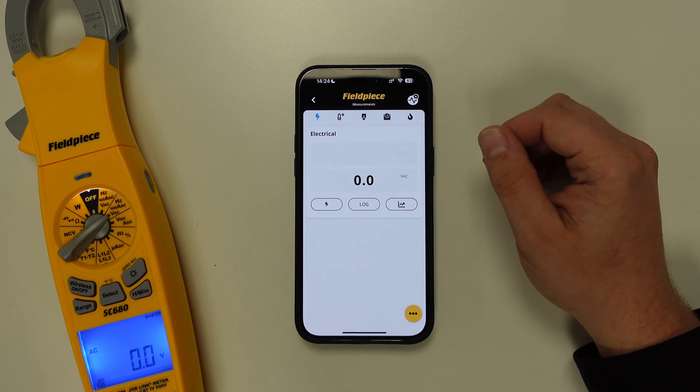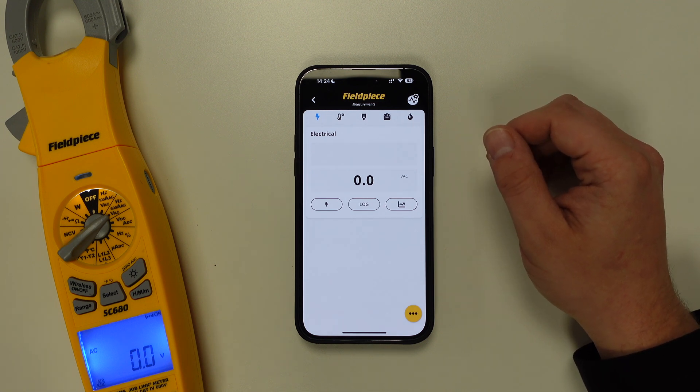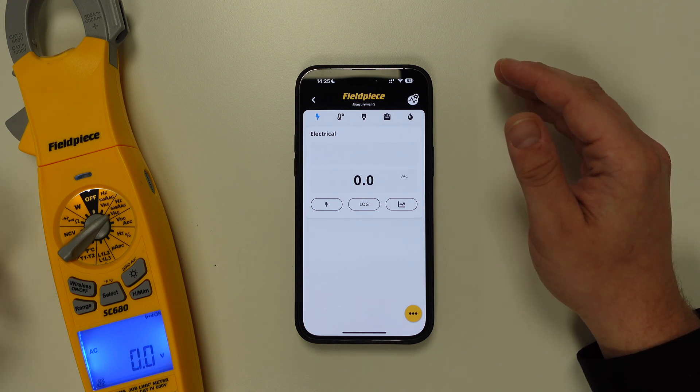It's worth noting that this is only necessary the first time you connect to your tool. From here on out, this connection will happen automatically as long as the tool is powered on, the wireless function is enabled, and it's within that 300 meters wireless range.